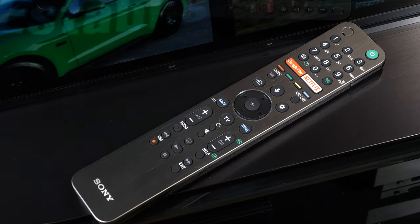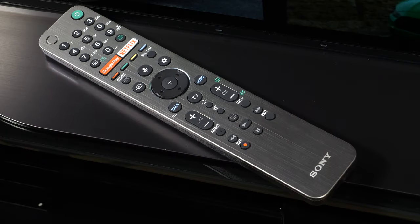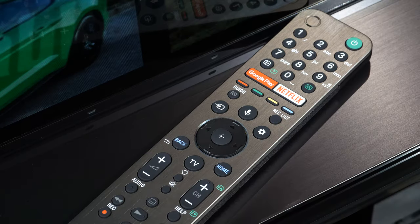The remote control on the AG9 is a smart new design that fits with the price point and design language of the OLED TV. It has a brushed metal face with a new button layout that is still intuitive to use and fits neatly in the hand with a nice textured back section. The design is clean, clear and feels more expensive than the previous plastic remotes supplied with previous Sony flagship models.